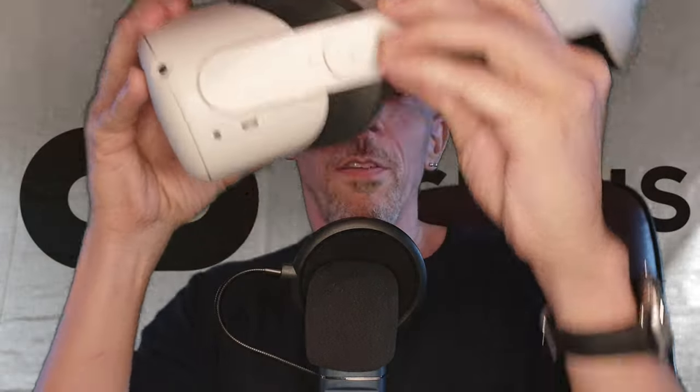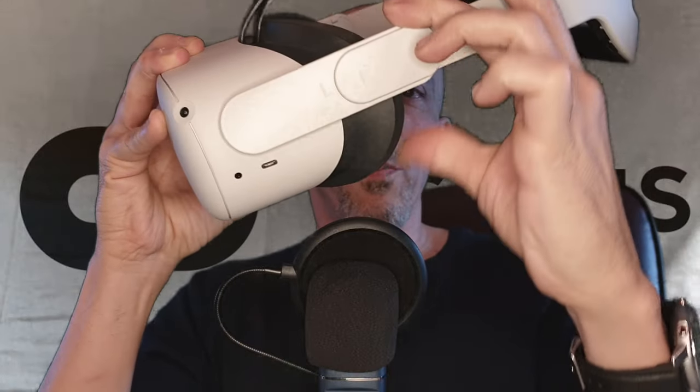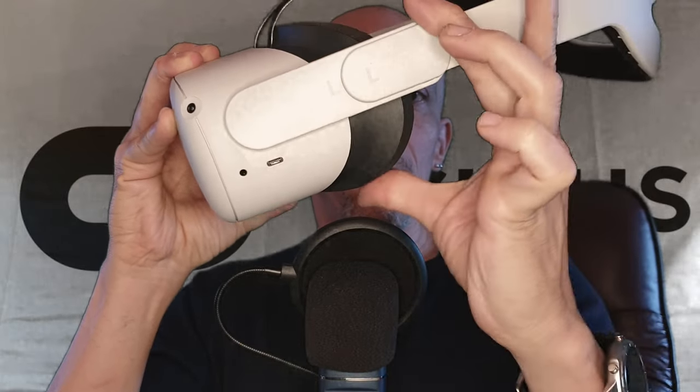I had a good stare at the Oculus and kind of pushed and prodded a little bit. What I noticed — and I don't know if this is well known or not, and if it is, sorry for wasting your time — is that the arms for the Quest swivel.